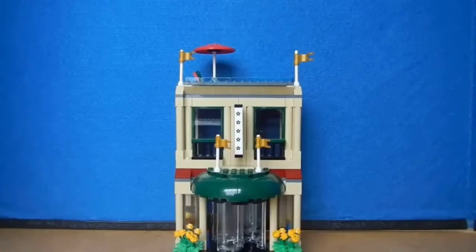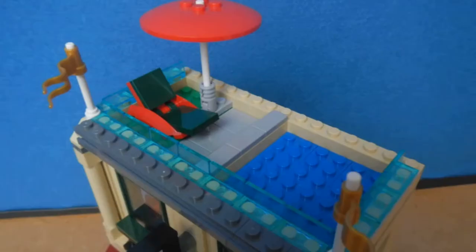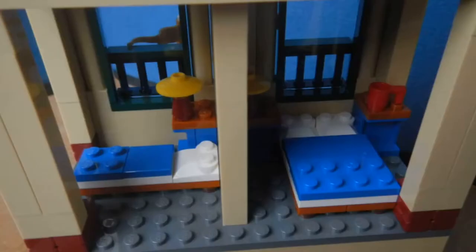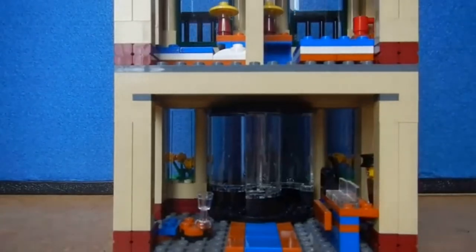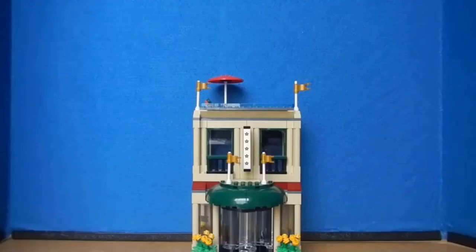Finally we have the hotel, one of my favorite parts of the set. I like the rotating door, the flowers, and even the sign. There's a pool on top with a nice lawn chair and umbrella. Inside there are two rooms — one has a big bed, one has a little one. Downstairs there's a place to eat with one chair, and a place to get registered and get the key to your room. I think they designed this hotel really nicely.